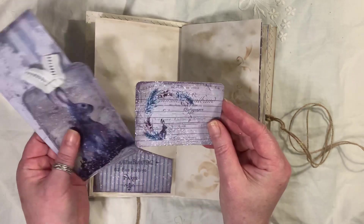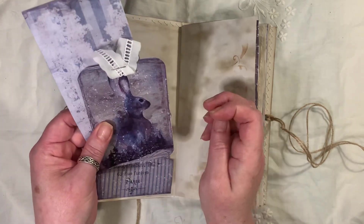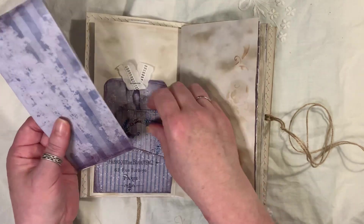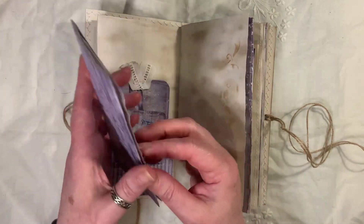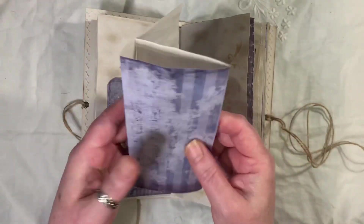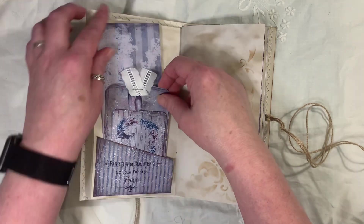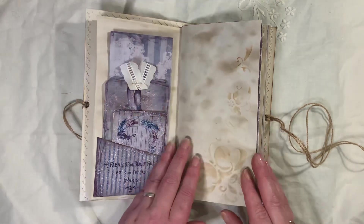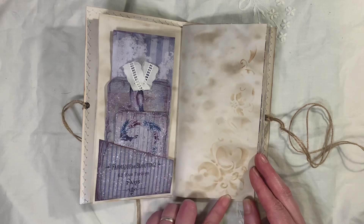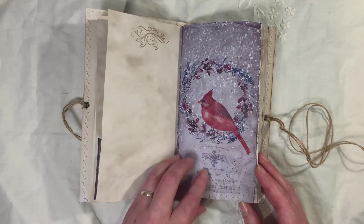Another little journal card from the kit. And this is just some of the sheets that I've printed out but at a smaller scale, just popped in for journaling on. Or you could turn it into something else — like extra pockets — or just cut it up and use it as you like. Some more stenciling, stamping. I love this page, so pretty.